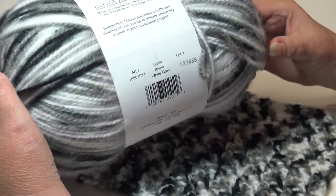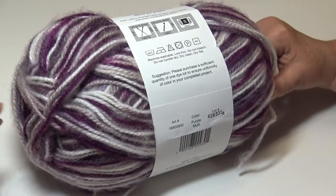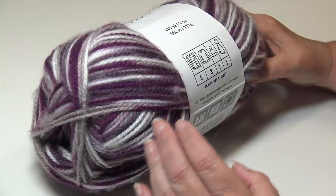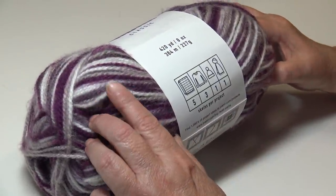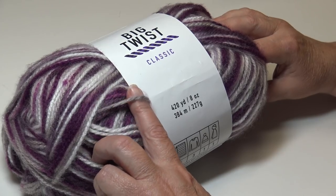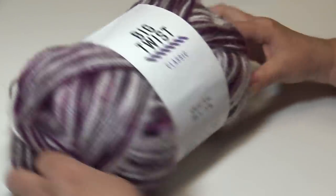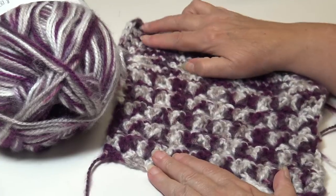The next color I chose was the Purple Multi — I thought the colors of purple were exceptional. It has the right combination of light, dark, and medium, mixed with a speck of brighter white, a really light plum-type grayish color, just a beautiful look with light gray mixed with white and those beautiful shades of purple. That is the Purple Multi.